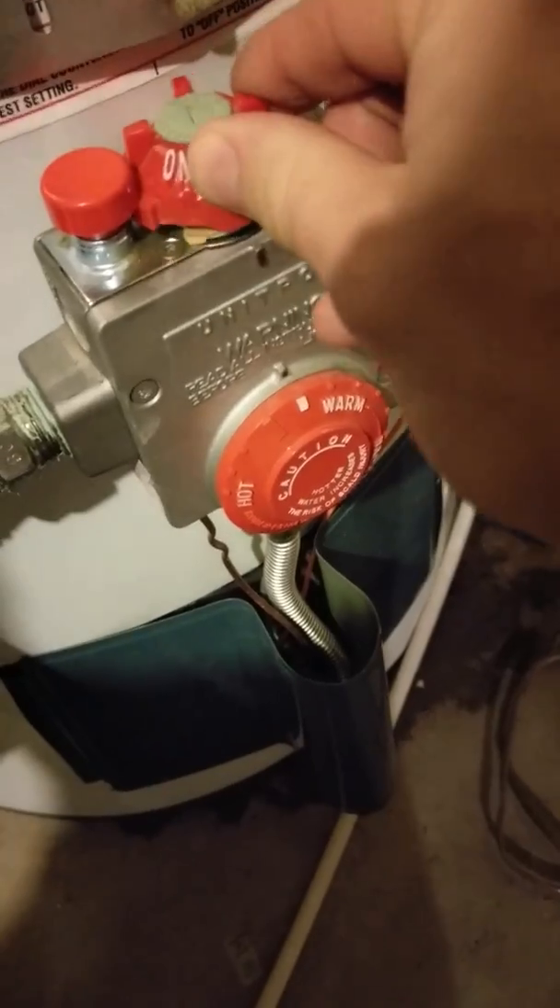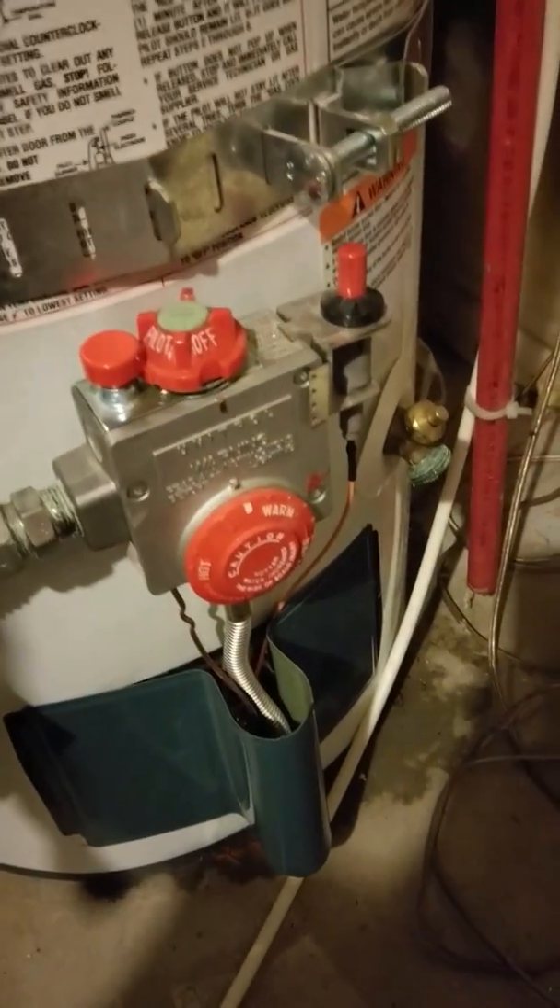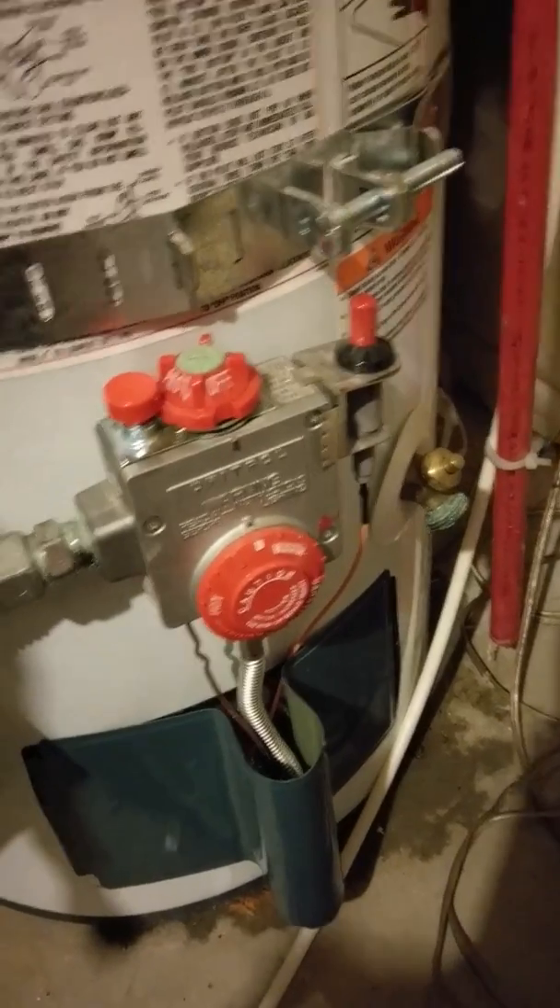To start with, the first thing you want to do is turn this off. That's step one — turn the dial all the way to off.